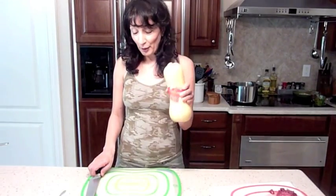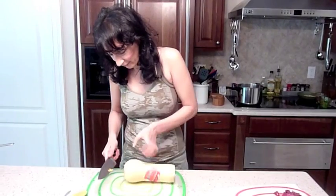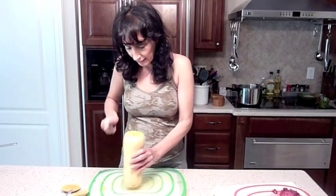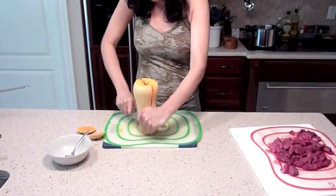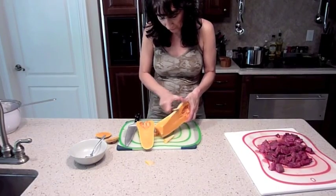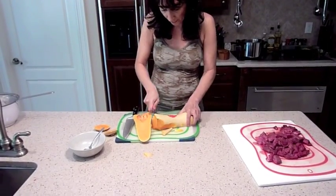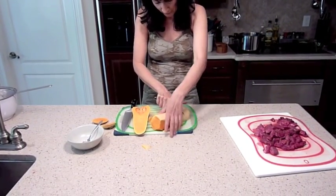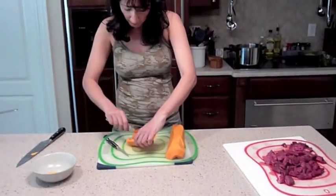To do so, first we are going to cut our butternut squash. Cut it in the middle. Our butternut has been peeled.